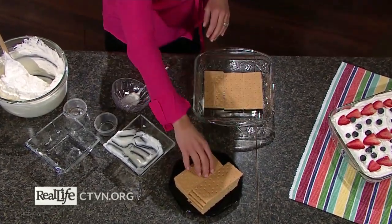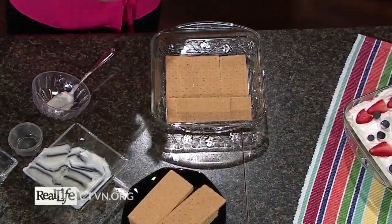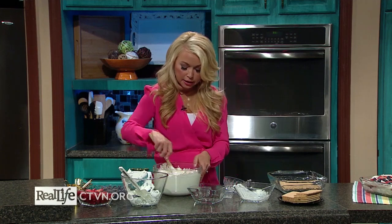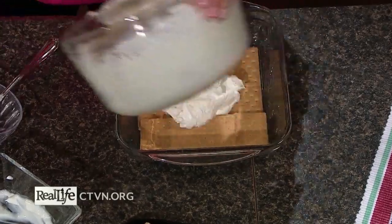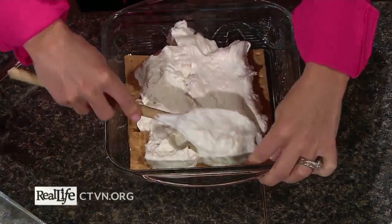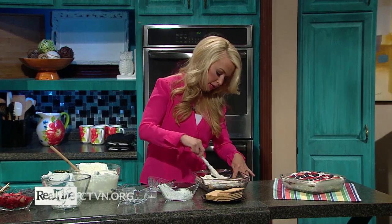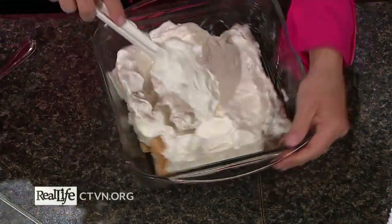I actually have some people in my family who are gluten-free, so I usually look for either gluten-free graham crackers or a gluten-free cookie — anything that's just crisp. I'm going to layer those crackers on the bottom of an eight-by-eight dish, then spoon on top half of this cream mixture. You can see how easy this is — you could even do this with your kids. Just spread that out as best you can; I'll grab a spatula. You can even pipe this on to make it a little bit easier.